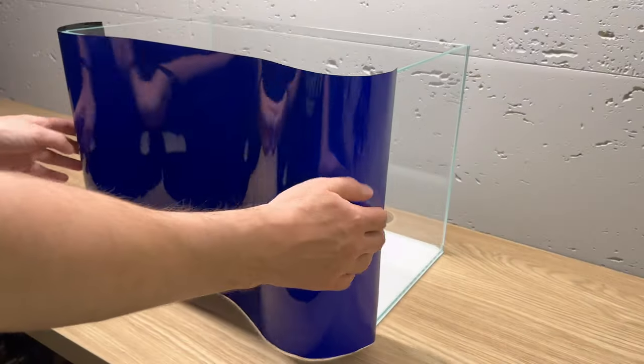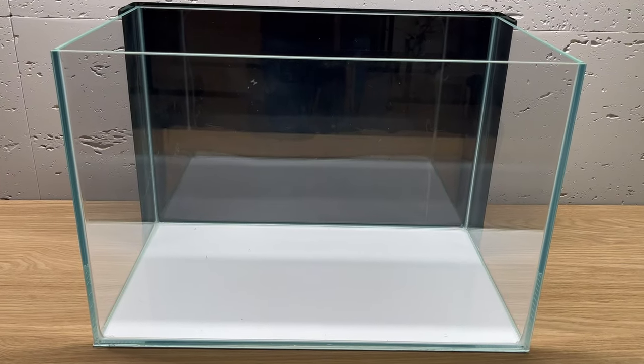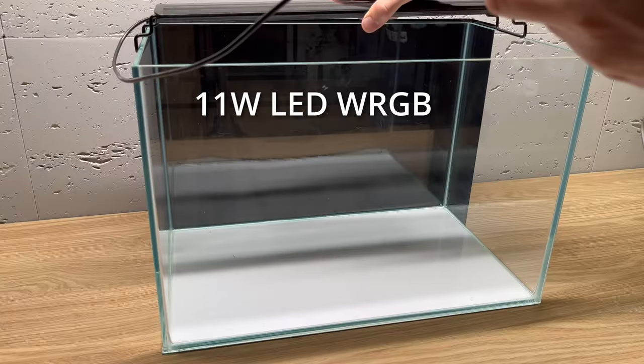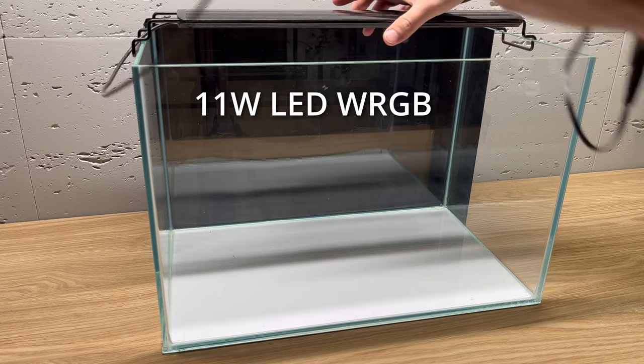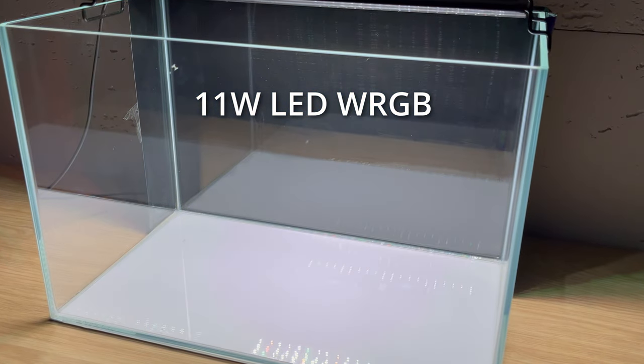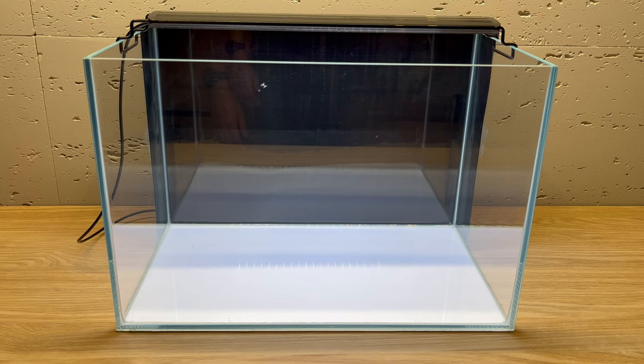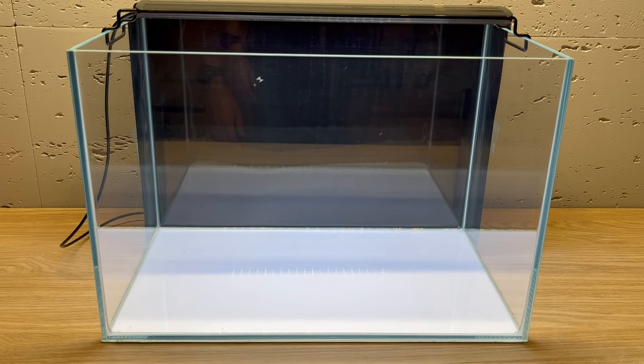I'm starting this build by applying a black background — it makes the entire build look much more clean. As a light, I'm using a generic LED light for now, but later I will probably swap it to something much more powerful. And this is how it looks for now, so let's move on and start the actual build.